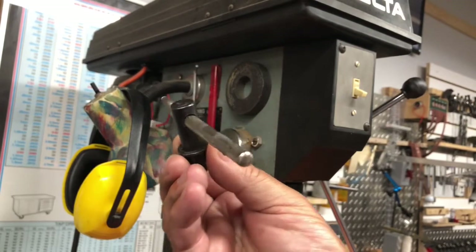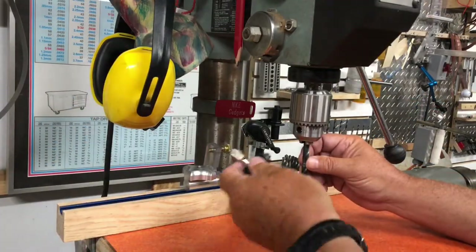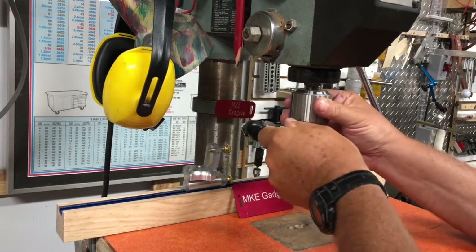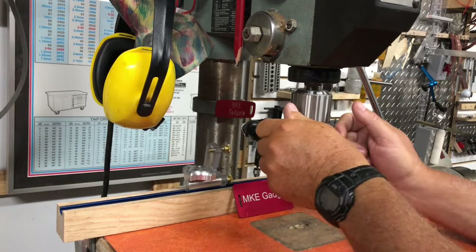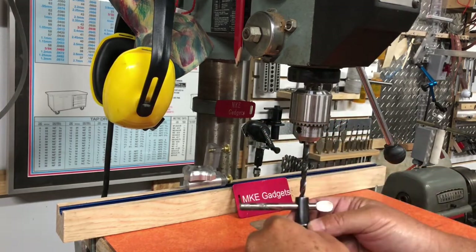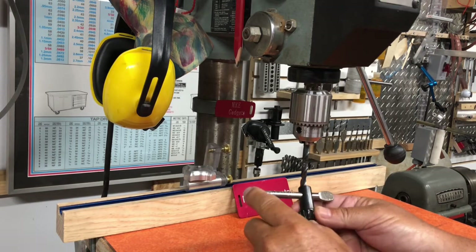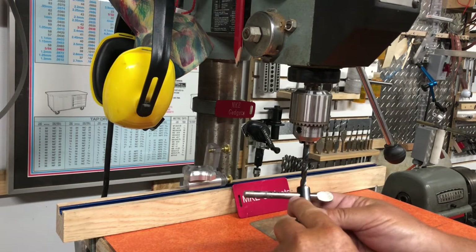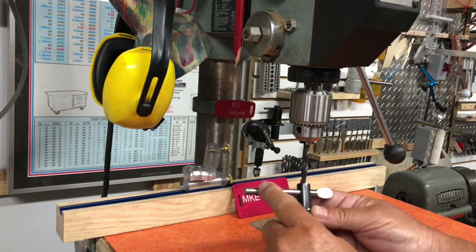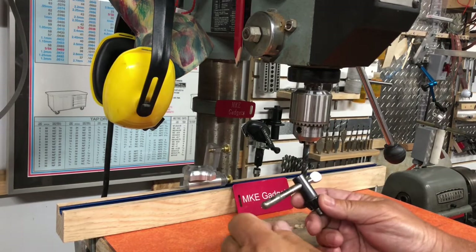But that's not all we're going to talk about today. When you put a drill bit into your chuck, you use your chuck key, and you tighten it down and you put a lot of pressure on your hand right here. There's a YouTuber out there called Mr. Pete 222, and in one of his videos he made a cover that went over the chuck key.